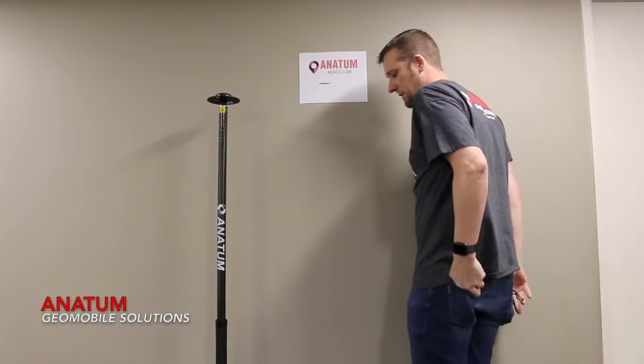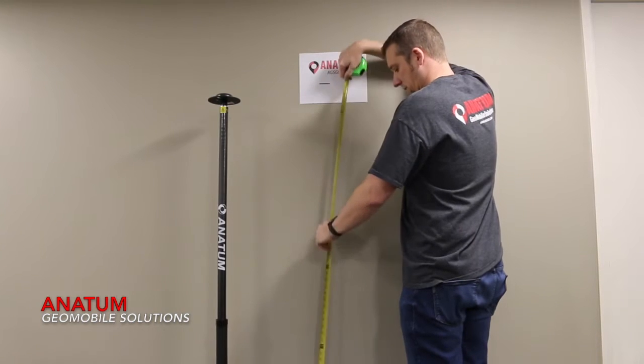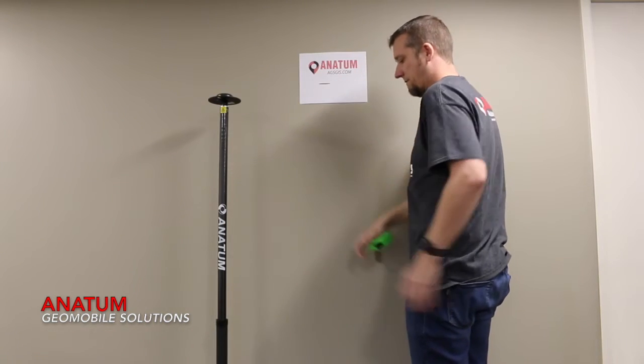With a tape measure, now that I've got my hard surface, I can determine the height of my survey pole, which is 79.75 inches.